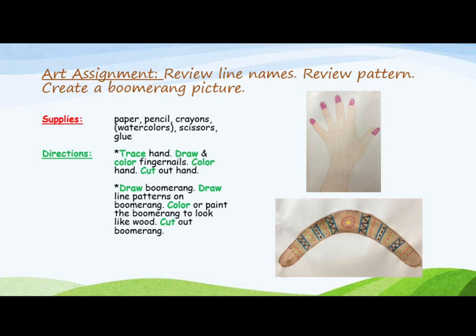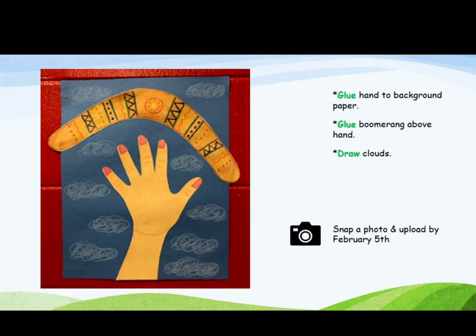Then draw a boomerang, draw line patterns on the boomerang, and color or paint the boomerang to look like wood. Cut out the boomerang. When you are finished, glue the hand to the background paper and glue the boomerang above the hand.